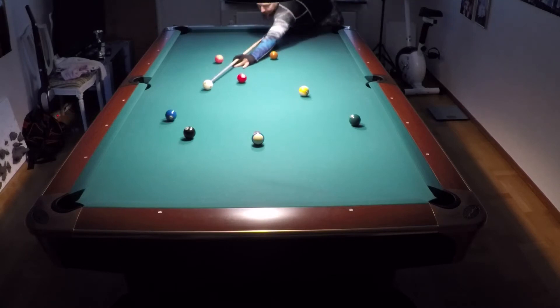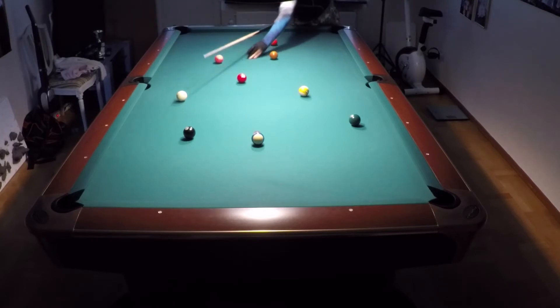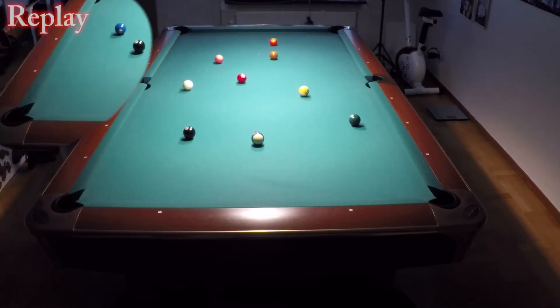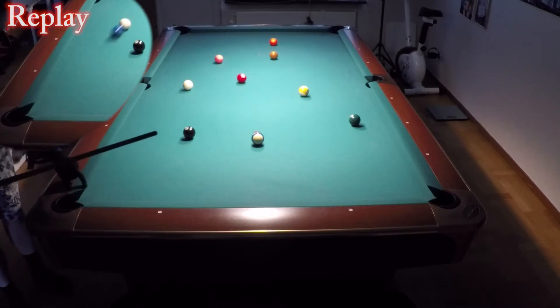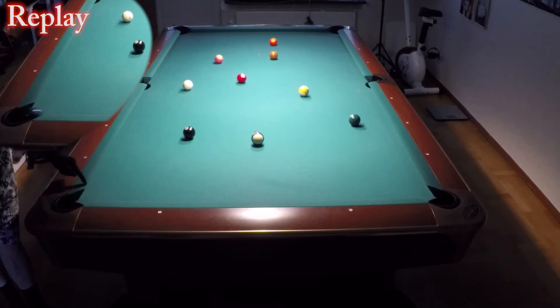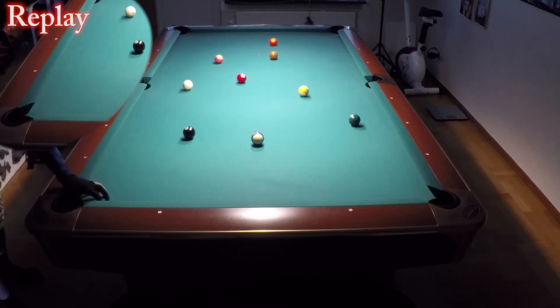Now I will try to cheat the pocket a bit, because with my table it is possible. Yeah, you saw that — I rattled it in. With a tight pocket it is possible to hit this point before and still make the ball. But with big pockets you can't hit this point because it will rattle and stay.